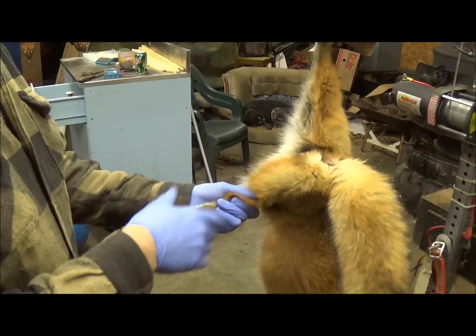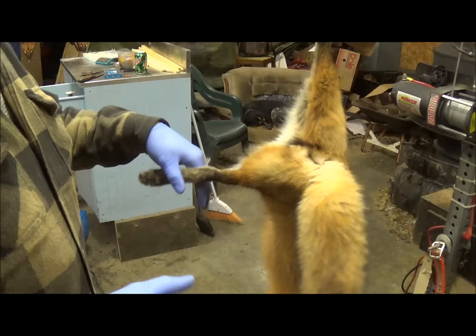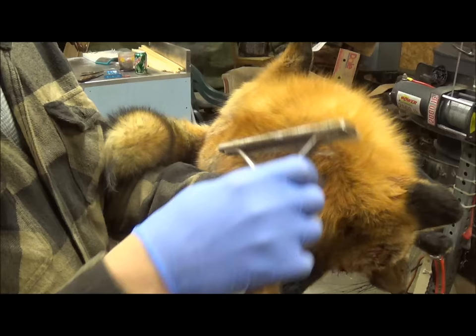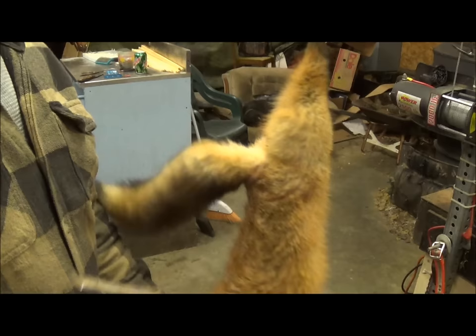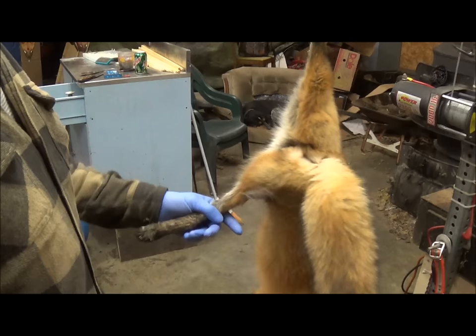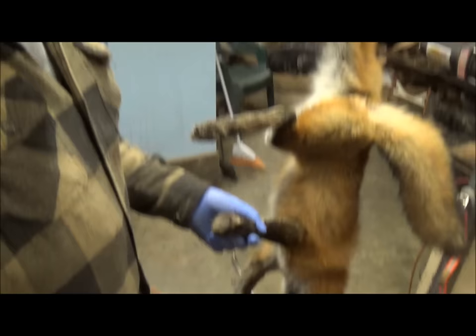We've got our fox hung up and we're going to go real slow so you catch all the cuts. Fox and coyote are basically the same the way they skin out — both canines. We'll start by taking the fur brush and giving them a good brushing, back-brushing a little. On canines, especially right behind the head, they pick up a lot of cockleburs because that's a place they can't easily groom. Foxes are thin-skinned, so we want to make sure we get everything cleared before the fleshing process.